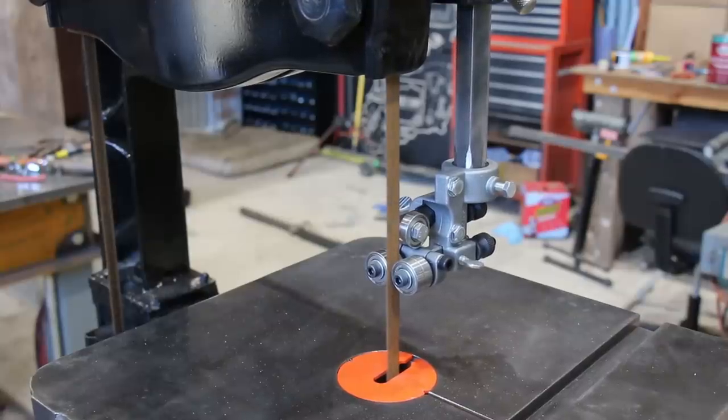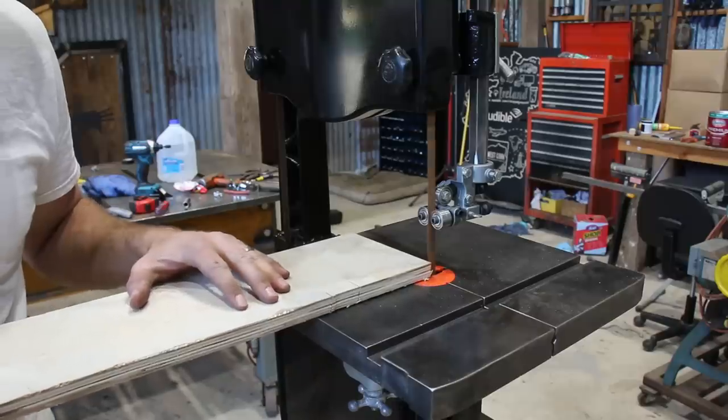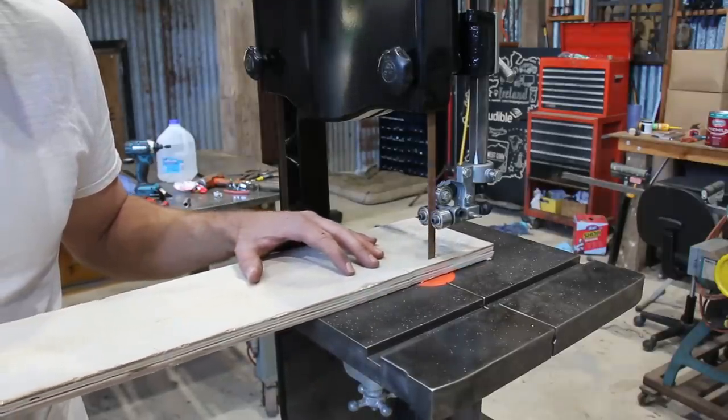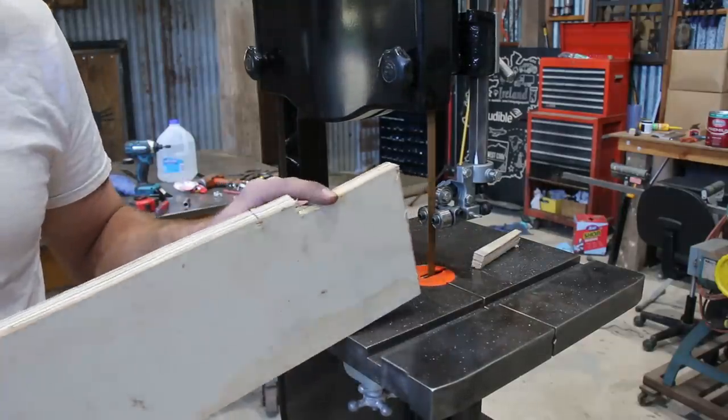I don't know if I've ever actually used a bandsaw before, which is kind of weird — well, a vertical one like this at least. I loved how it cut. I cut through this plywood like nothing. It seemed like it was going to be really easy to follow a line with it as well.